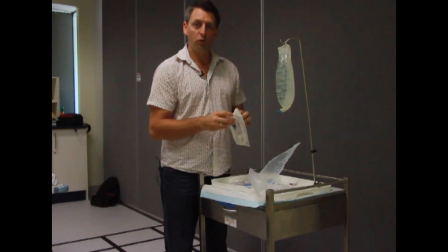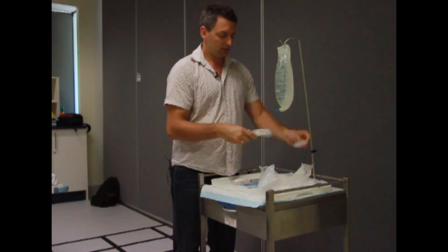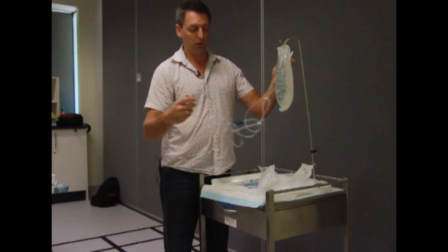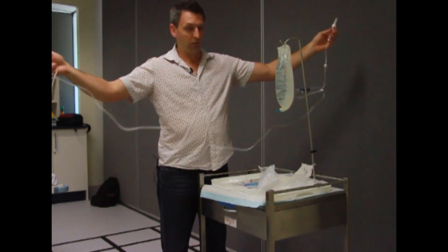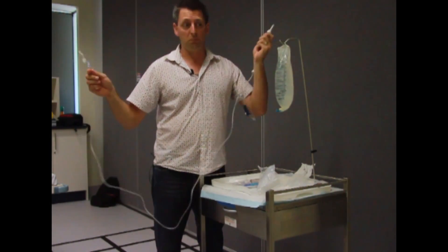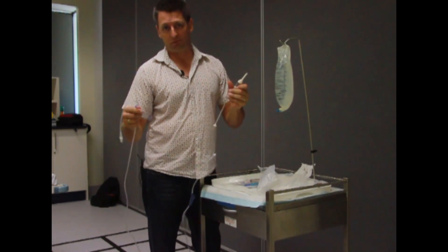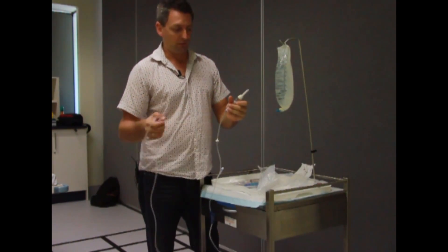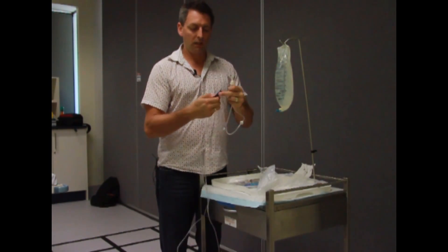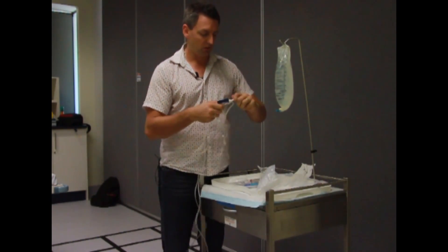My first one I'm going to do is a gravity fed line. Take out the line — it's all pre-packed ready to unroll. Never let the tip hit the floor; once it hits the floor it goes in the bin, because you don't eat off the floor and you don't expect to put IV fluids through someone's drip if it's fallen on the floor. Always — this is the catch — always clamp off first before you spike the bag, because otherwise you'll get air introduced into the circuit.